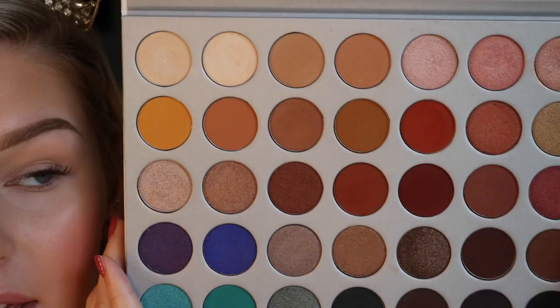For eyeshadow today, I'm going to be going in with my Morphe Jaclyn Hill Palette. This is one of my favorite palettes that I've ever used — it has so much variety in it and it looks great in pictures, and there are a whole lot of looks you can do with this. I love the Morphe Jaclyn Hill brush set as well. It does come with a little travel case and it's super cute, so definitely check that out if you're interested in getting brushes.